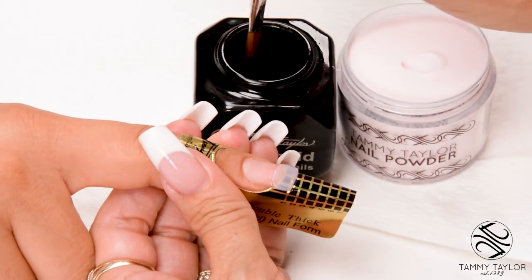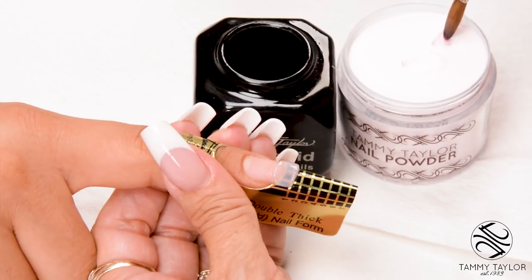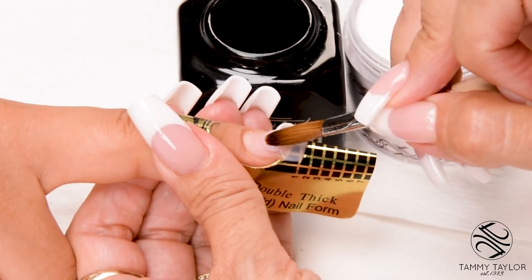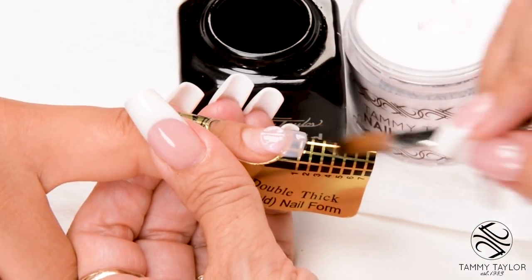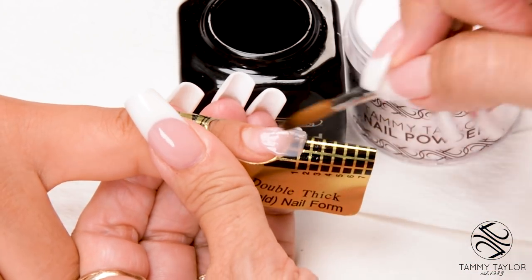Wipe off your brush. Dip your brush in, wipe it away — a small ball. Place, let it flow, stroke it out. Side, side, center.